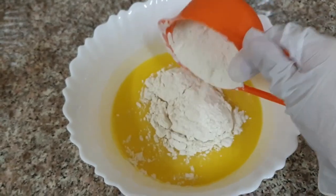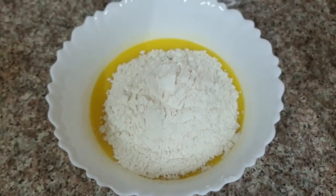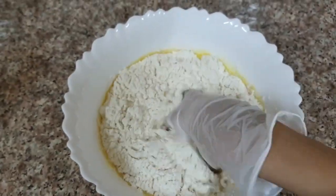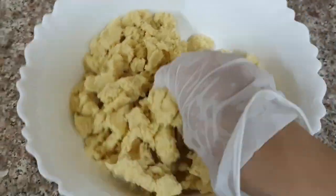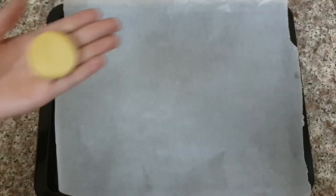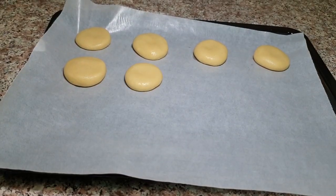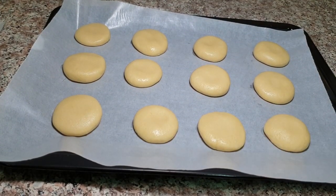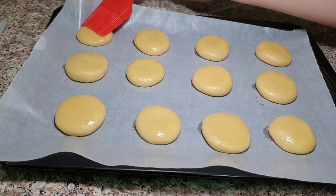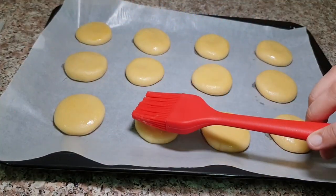And at the end we will add milk and shape the cookies on the tray.